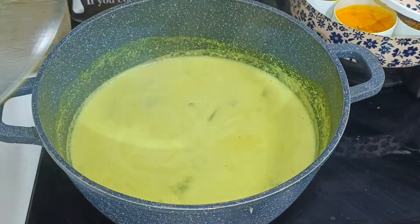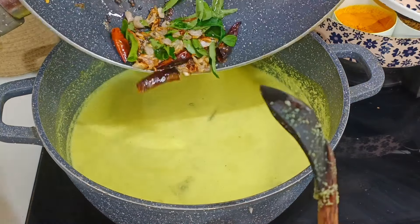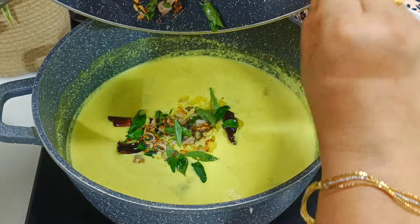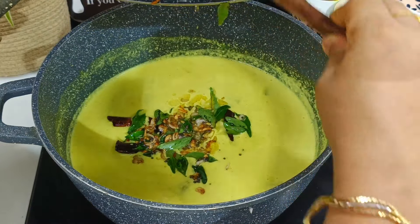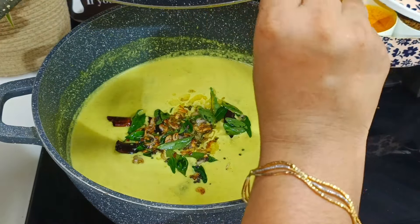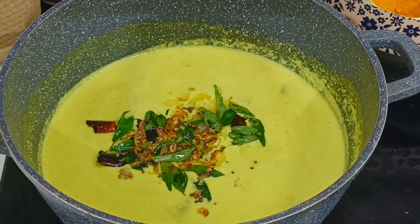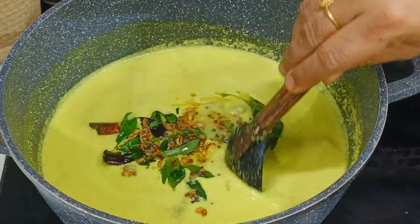Then, I am going to cook my curry and cook it for 2 minutes. If you cook it for 3 minutes, you can cook it for 3 minutes. Now we are going to mix it.